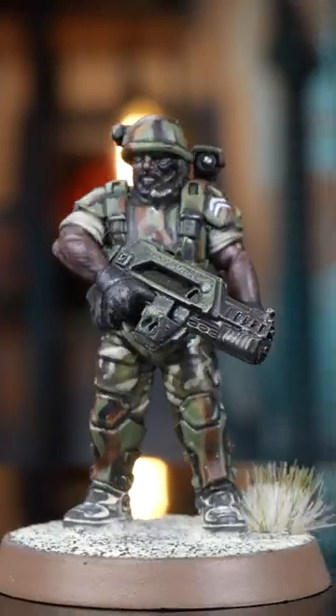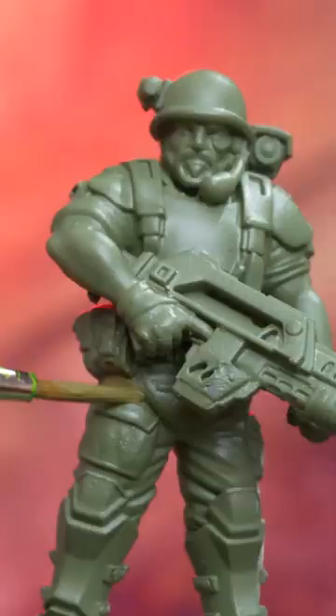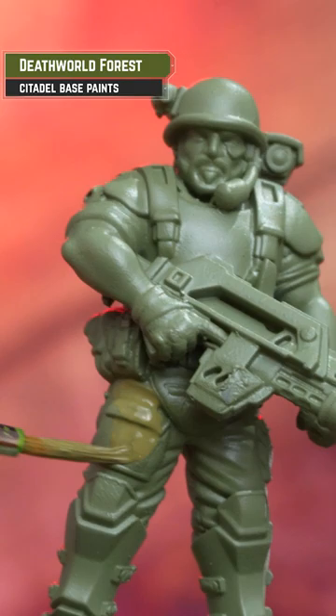Here's a guide on how to paint the camo in the style of a Colonial Marine. Pick out the fatigues with an olive drab — here I'm using Death World Forest.